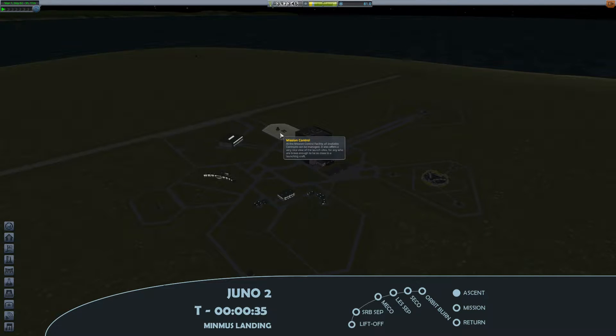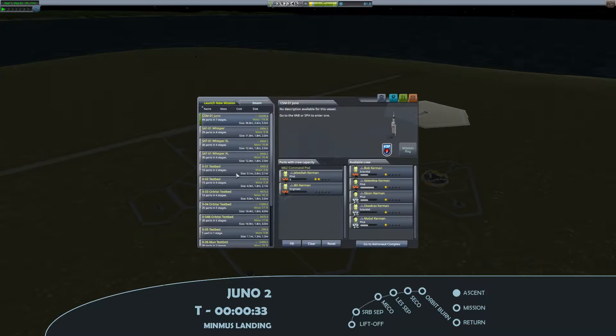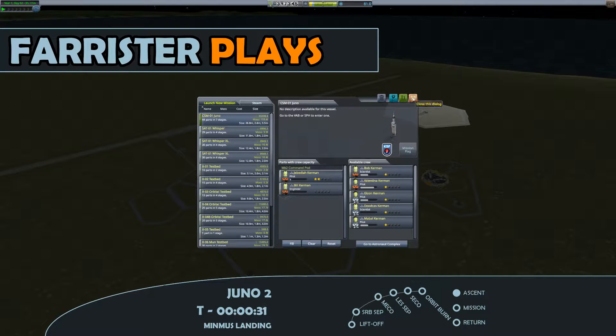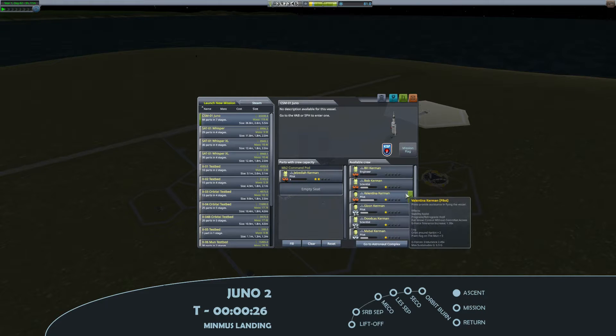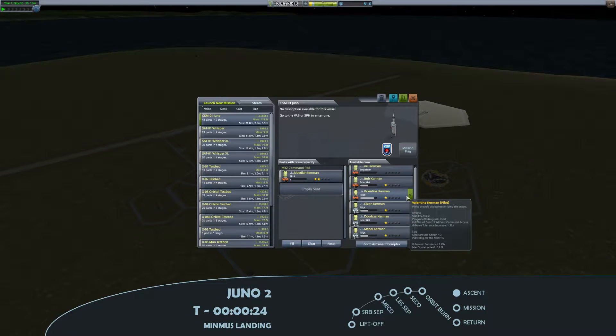Hello, I'm Farrister and welcome back. We're back with the No Kerbals Died series, and in this episode I'm taking our Juno design to Minmus, but this time taking a Lunar Module with us.